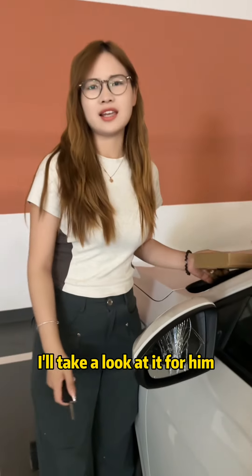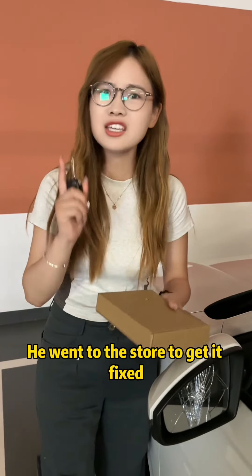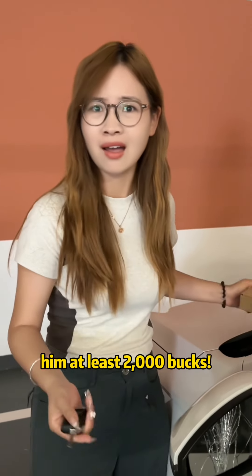My friend just bought a new car. I'll take a look at it for him. He went to the store to get it fixed — it's going to cost him at least 2,000 bucks.